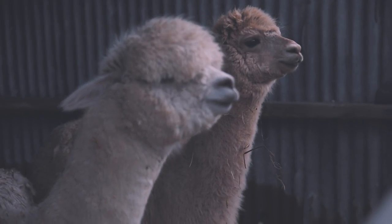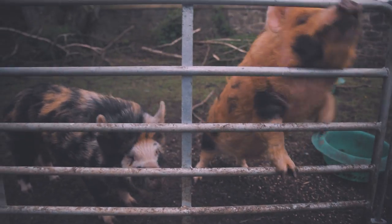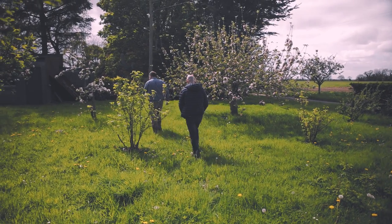Yeah, we make ice cream. I hope to go back to making yogurt, and also cheese.